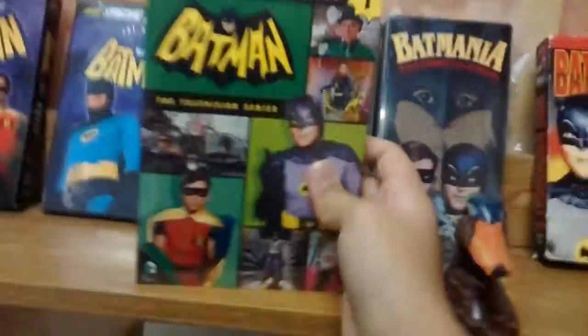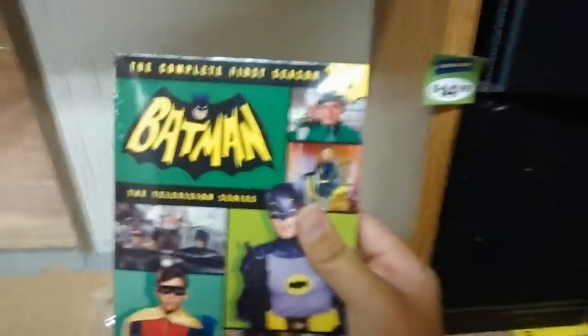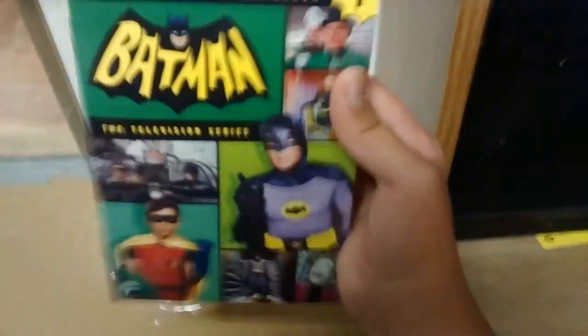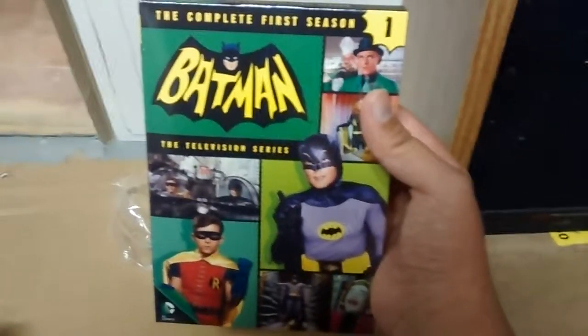Finally, finally the gods have spoken to all nerds that love the Batman TV series. I'm so excited I can't even speak — the complete first season of the Batman TV series on DVD! You can also get the Blu-ray, but it's way too expensive — like 200 something bucks. So yeah guys, this is a quick unboxing of the complete first season of the Batman 66 TV series.